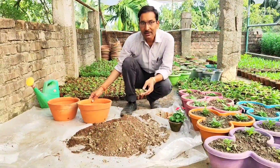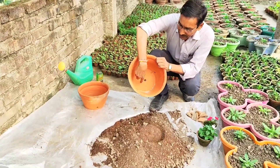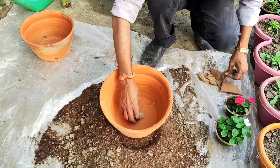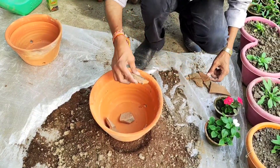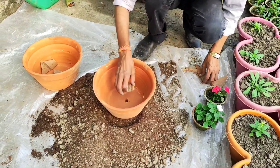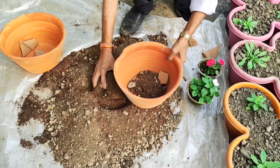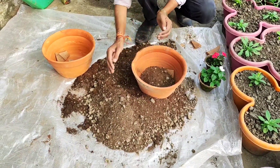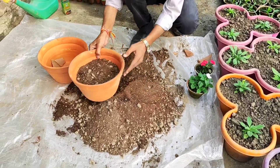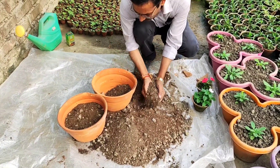The pot is very important. I am using a clay pot with three holes at the bottom — one hole will also work. I am covering the holes with a broken piece of the pot so no soil comes out, but water drainage remains proper. Now fill up the soil so that the top two inches remain empty, then add the flower plant.